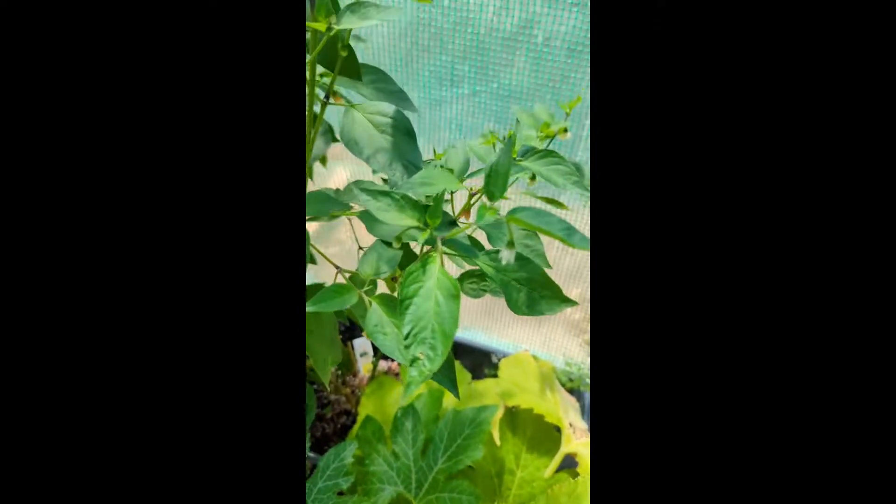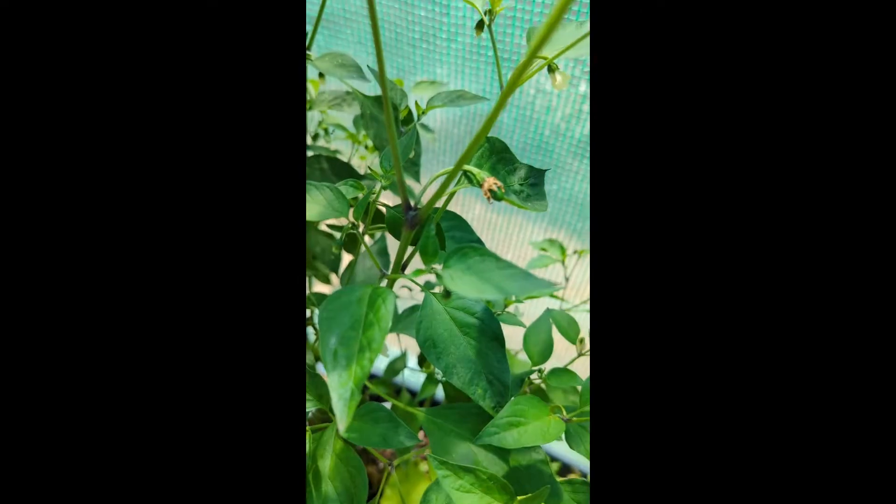There is one growing there. Let me put my hands so you can see it, right there. I think there are some baby ones starting to grow right here, and there's a lot of blooms up there that you can see. A lot of blooming, but I got at least three for sure.